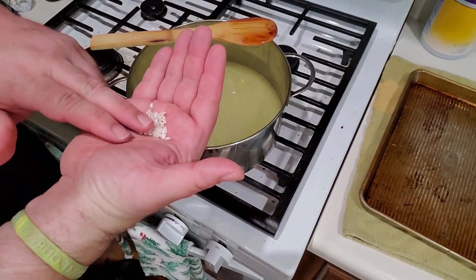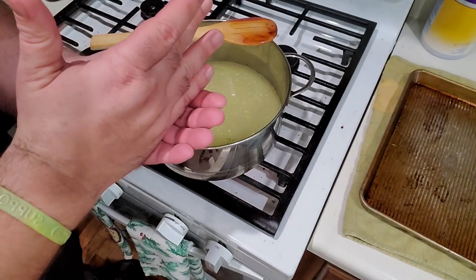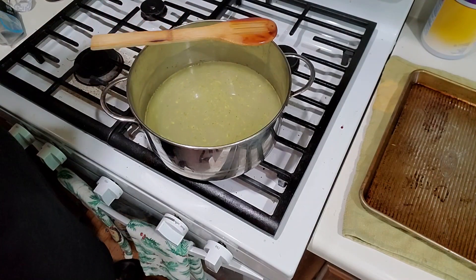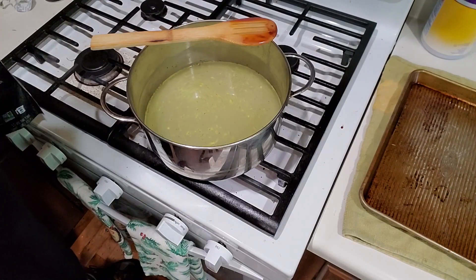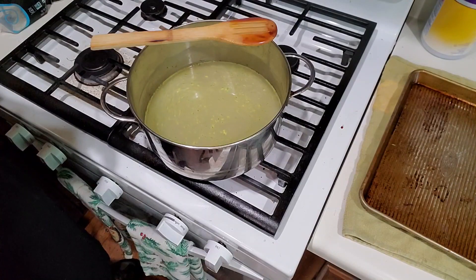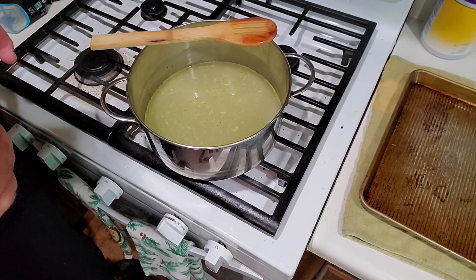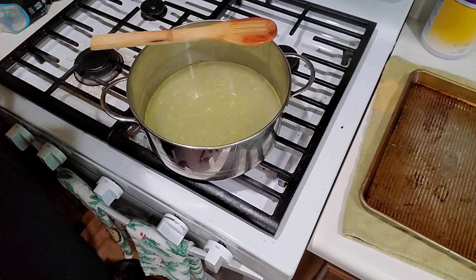Now let's talk about the rice. Traditionally risotto is made with arborio rice, which is a short grain rice. You want to try to use a short grain if you have it available because there's more starch in them. If you don't have short grain, this works fine with a long grain rice — you just want to use something with as much starch as possible. As we cook the rice, the method is going to pull the starch out and mix it with the liquid, making it a creamy, saucy texture. That's why we want to try to use short grain rice if you have it.